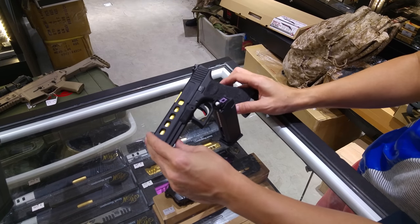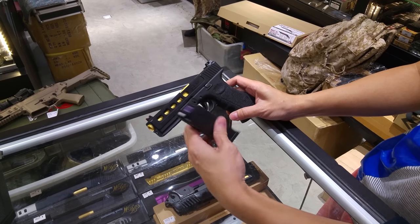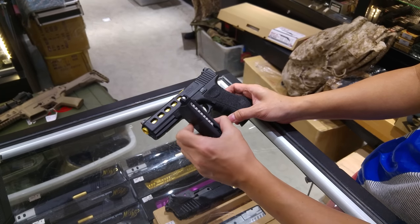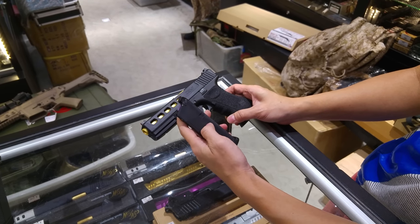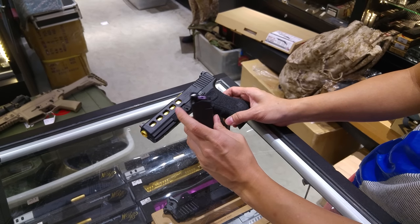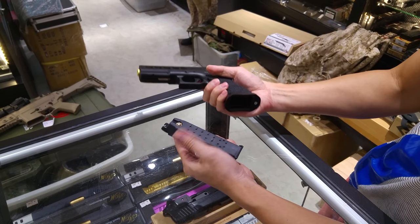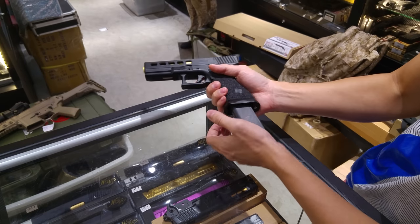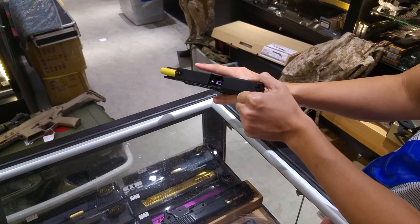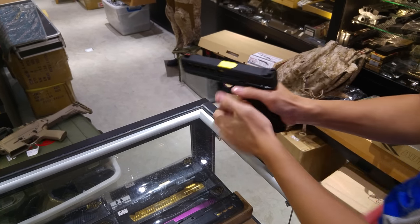We have explored the potential of this China Ziv Glock made by Bell. We tested it with a plastic VTAC WE magazine made in Taiwan, with a purple nub hop-up port rubber. We tested the power and it's quite constant at 0.8 joules. We also fixed the problem of the slide lock, so now it will be OK.